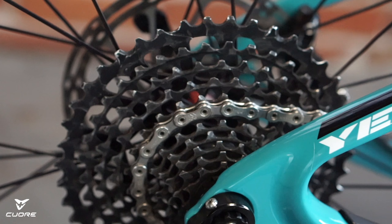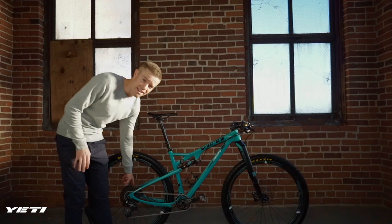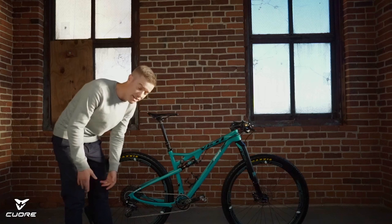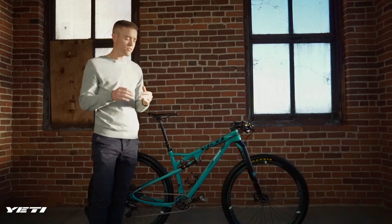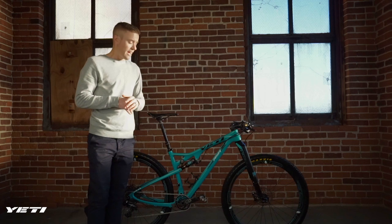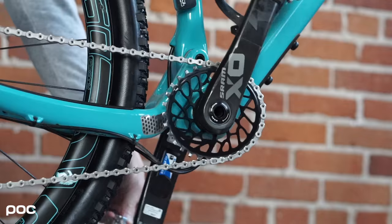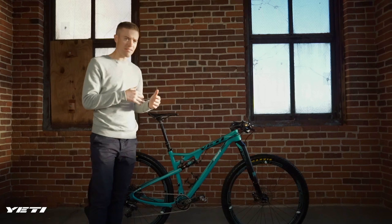I have a SRAM X01 cassette. I measured the X01 versus the XX1 cassette and the X01 was actually about 3 grams lighter, same construction — just a different color. I have an X01 rear derailleur with cable routing along the chainstay using micro zip ties; it's external but I honestly prefer it even though it doesn't look as good as internal. I also have an oval ring from Absolute Black — narrow wide. Pedal bob on this bike is non-existent even with the shock wide open, not locked out, and I get really good traction. My theory is the oval ring smooths out the torque delivery to the rear wheel, giving more consistent traction.